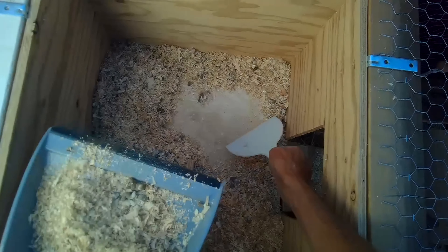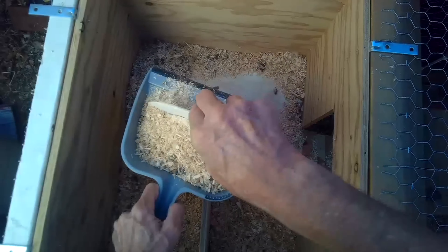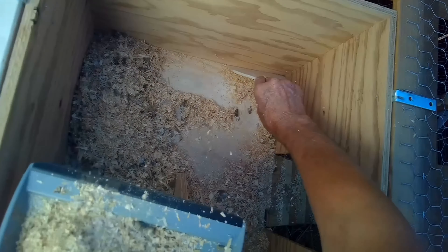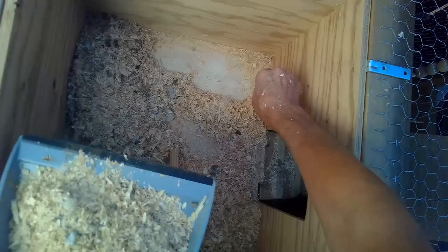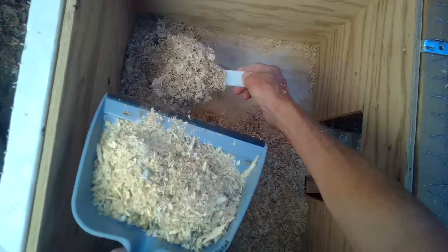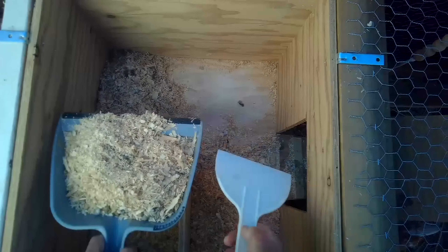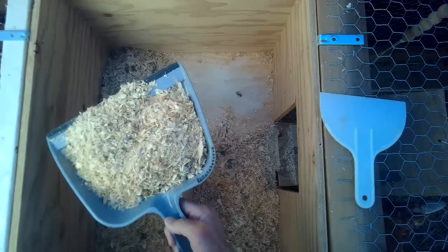It comes out pretty quick. Some people have their coops set up bigger with a panel that folds down, and they use a shovel and bring it right into a wheelbarrow. This coop is kind of small - it's actually designed for our younger chickens - so we're just going to get that material out, throw it away, or put it in the compost.